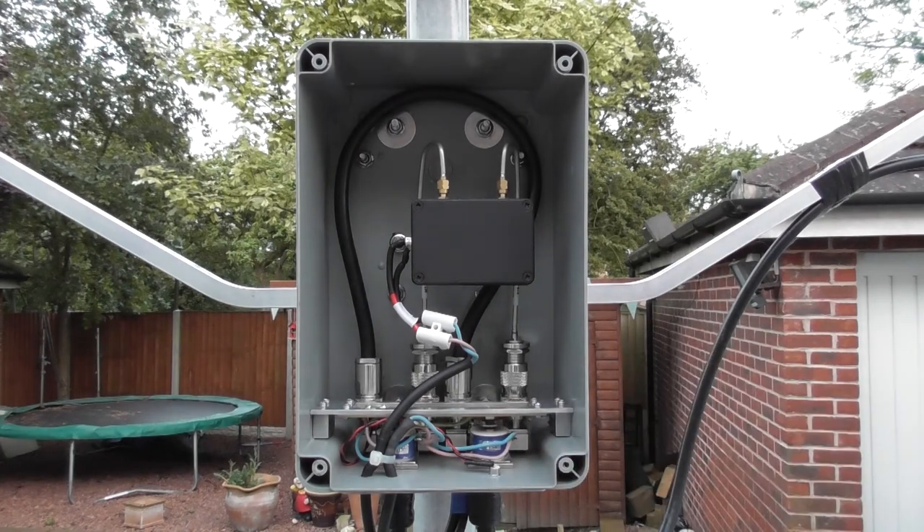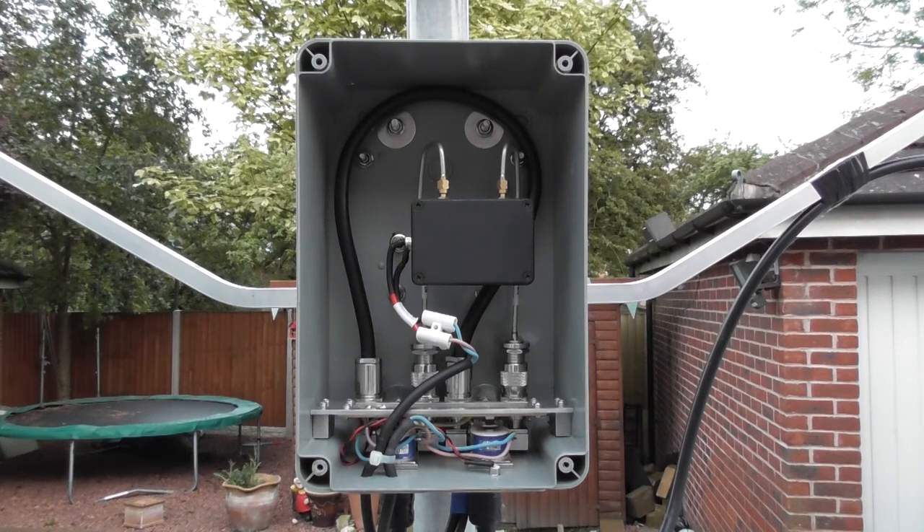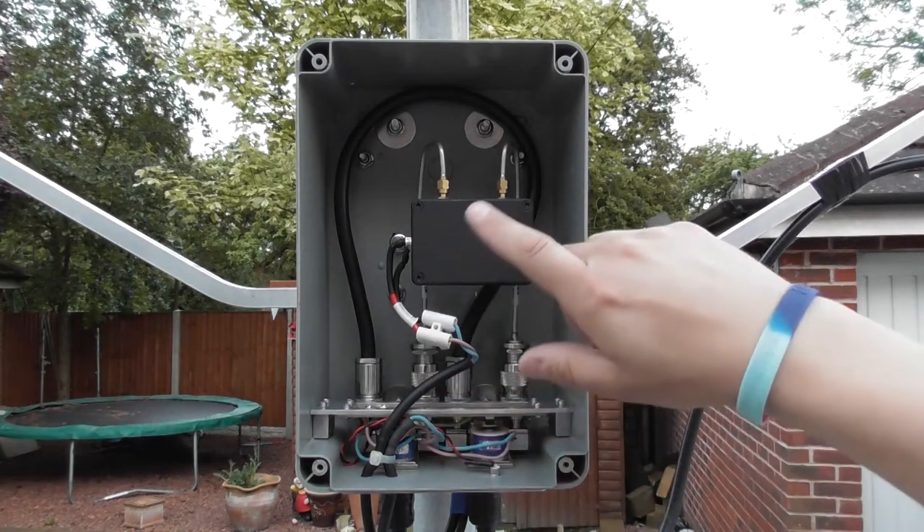With no voltage applied to the relays, the switches and circuit are open, the LED relay switch indicator is not illuminated, and the pre-amplifier is in series.